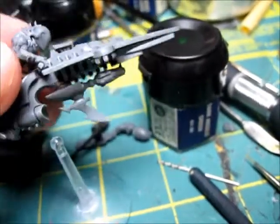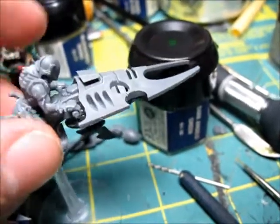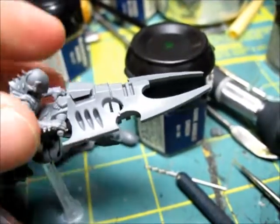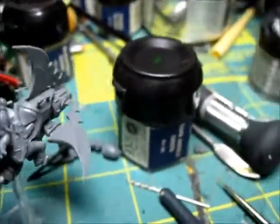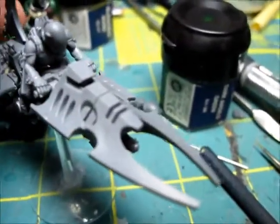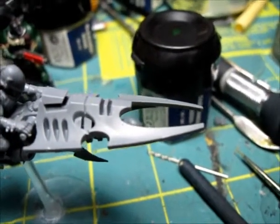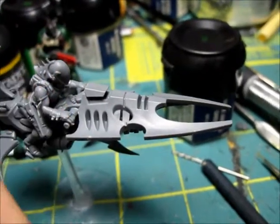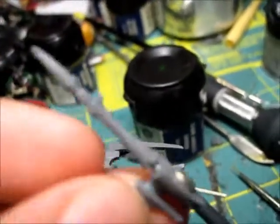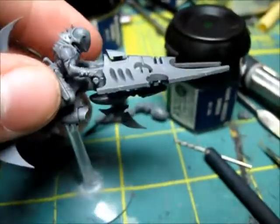So what I did with this model is I put it together, obviously. I read in my codex that for every three — you get three of these in a box — for every three you get the option of changing out the splinter rifle, which is here. You can switch this out for the heat lance, which is this one, or the blaster, which I have on it currently.